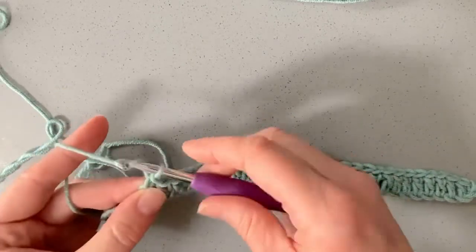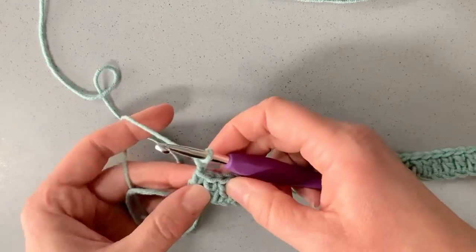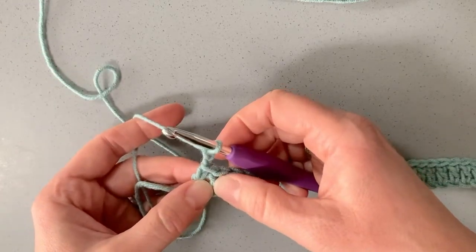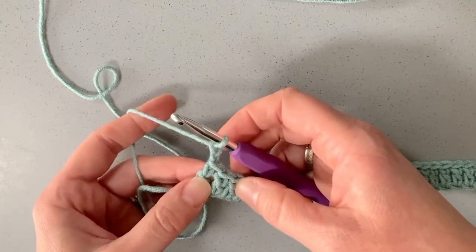The reason we make two chains for the height of the double crochet is because this new stitch is going to sit a little bit lower, so three chains would be too tall. Then for that next stitch, we'll turn the work.